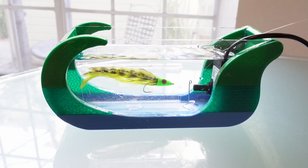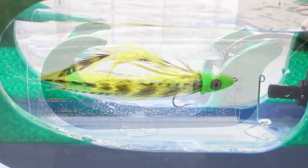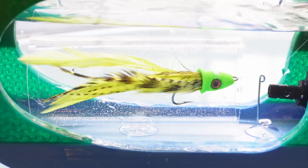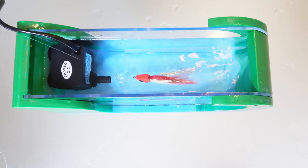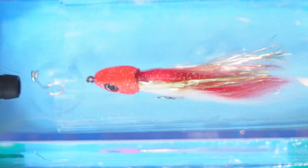I'm quite happy with how it turned out. Obviously it's a lot shorter than the Flyman tank and can only be used to test one fly, but I think it's pretty neat. This will be one of the projects I'll have on display at Open Source. I hope you enjoyed watching this video — if you did, please like and subscribe, and I'll catch you in the next one. Bye!